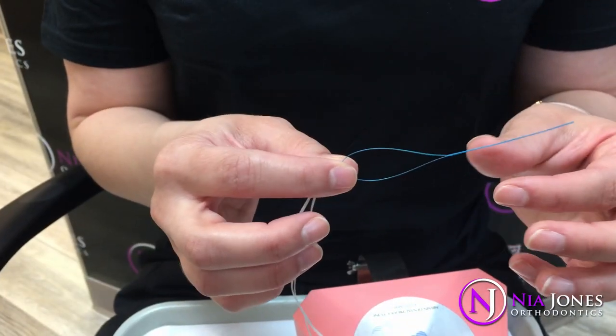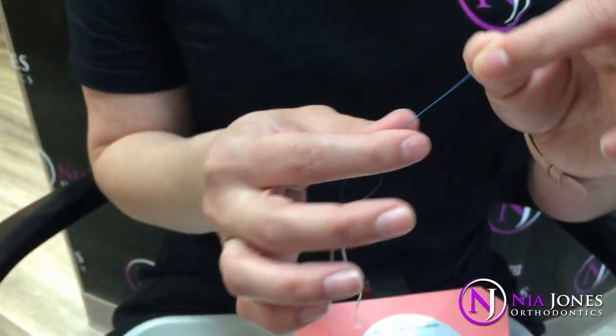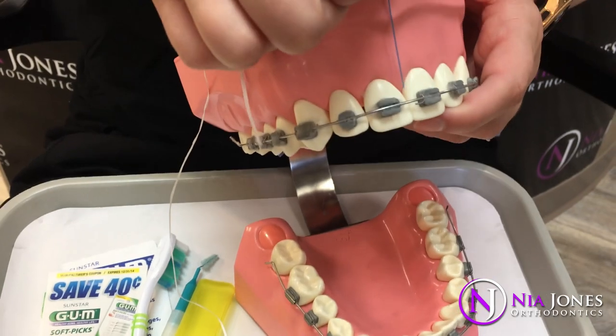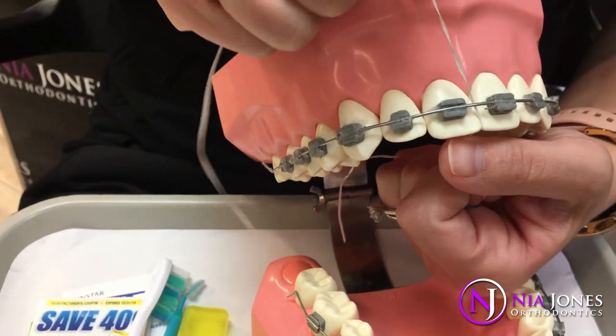Flossing is going to be different with the wire. What we do is we have these floss threaders — you tie a piece of floss to the end, thread it under the wire, and that lets you floss like normal.